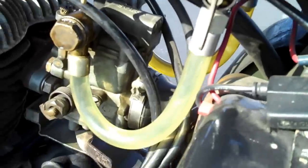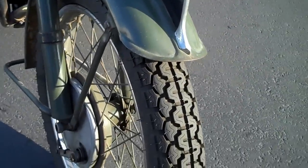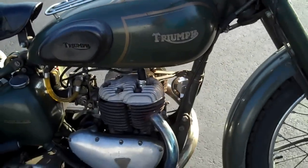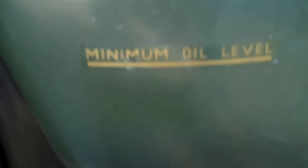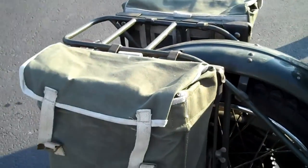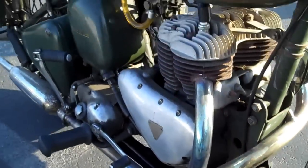We're gonna start this thing up. There's gas on on that side. A nice headlight. Bike has brand new rubber on it. There's the other side — there's your oil tank. The fuel is on from the other side. Nice canvas bags. It's a single exhaust pipe, two into one as they would call it.